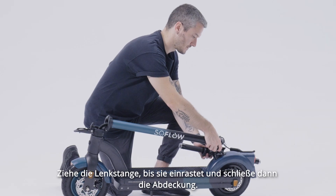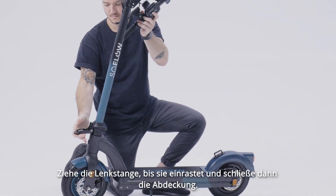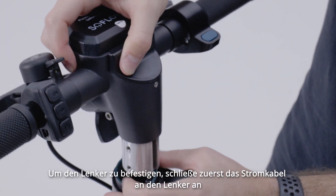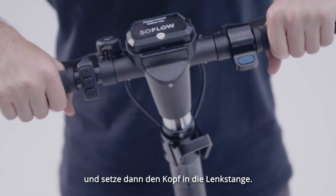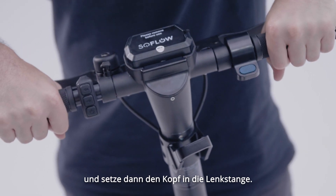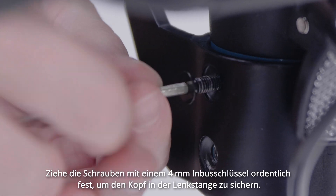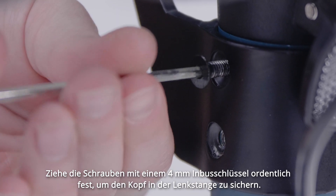Pull the down tube until locked into position, and then close the cover. To attach the handlebar, first connect the power cable to the bar, then place the head into the down tube. Firmly attach the screws using a 4mm Allen key to secure the head in the down tube.